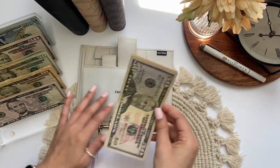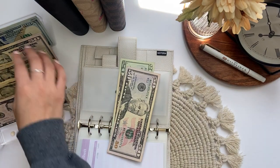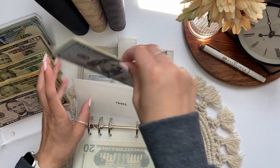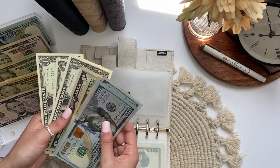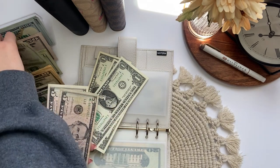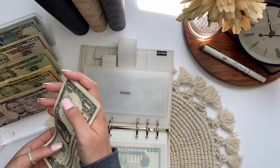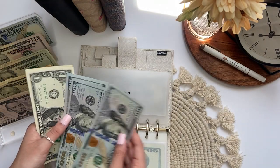Emergency — let's see how much is in here. We have $50, $70, $80, $90. Oh, that is so close to $100. So I'm just gonna swap those two tens for a twenty, and we still have $90 in emergency. Taxes has $100, $200, $250, $270, $290, $295, $300. So $303 in taxes.